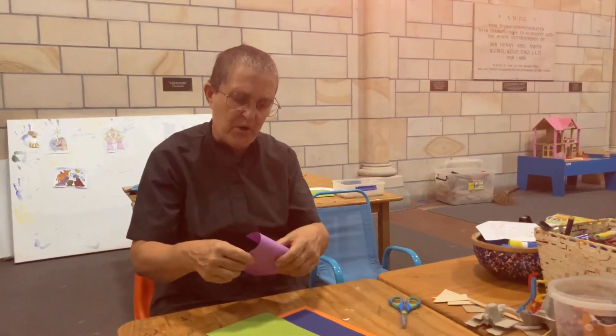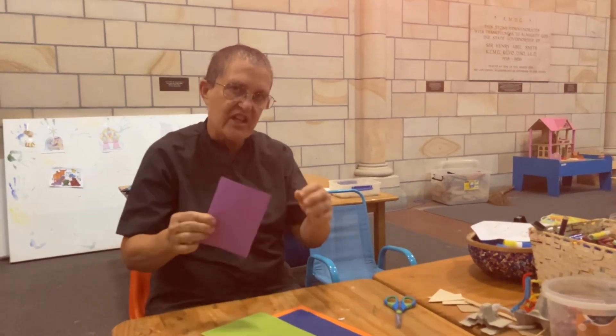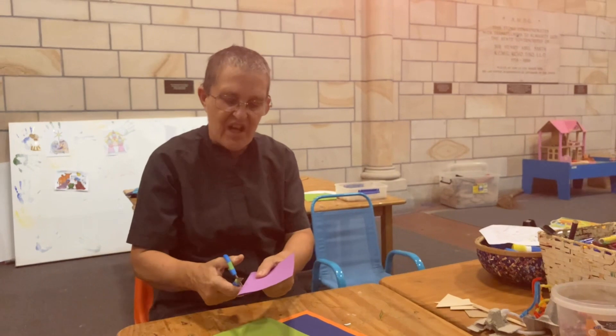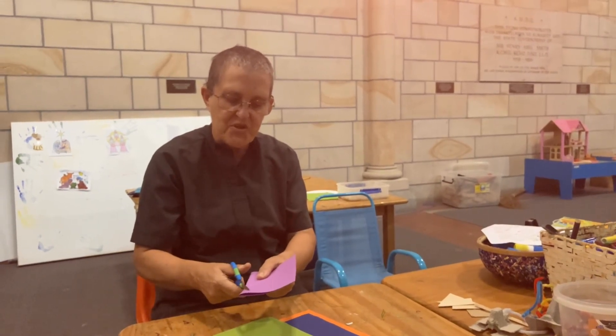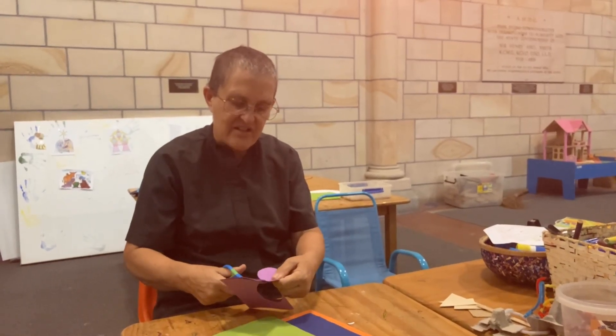I think I'm going to have some of this purple bit. I'm going to fold it in half and I'm going to cut a shape out of it. See if you can guess what shape I'm cutting. I'm doing a line up there and I'm going to loop the line round here and down there.